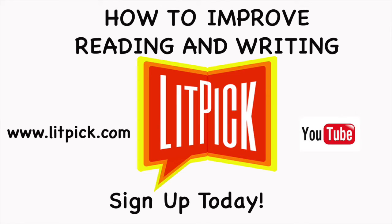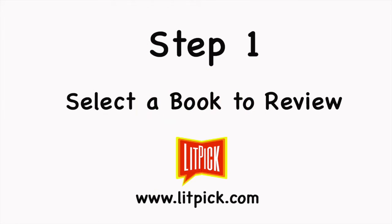Be sure to watch until the end so that you can find out how to get our special LitPick Book Review Graphic Organizer, and also how to sign up and begin improving your reading and writing today. College is closer than you think. Let's get started.